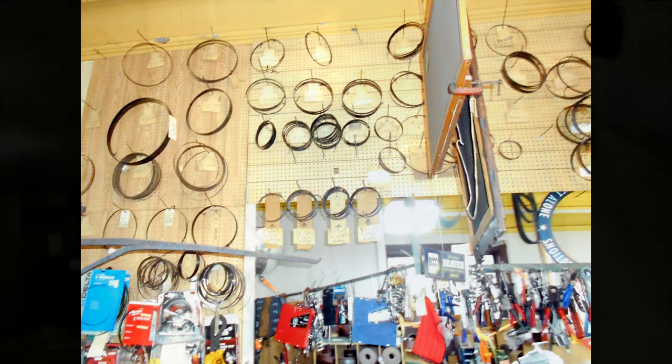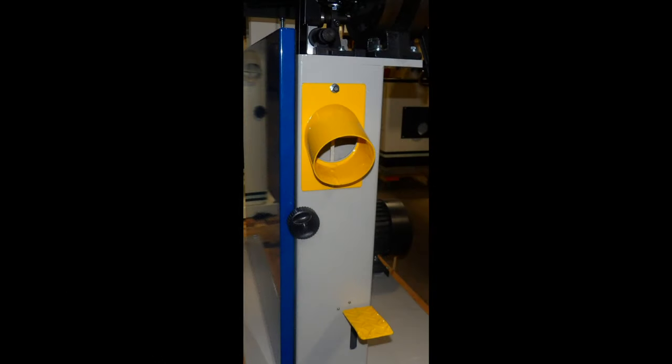We keep all sizes in stock. Quick-lock knobs allow easy access to the blade and wheel. The bottom wheel has a blade-cleaning brush to whisk away sawdust. A 4-inch dust port is standard for ease of dust removal.